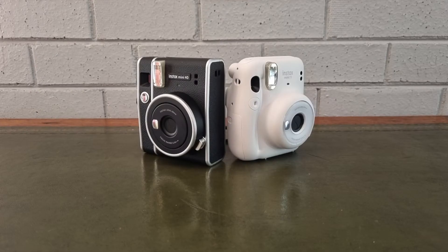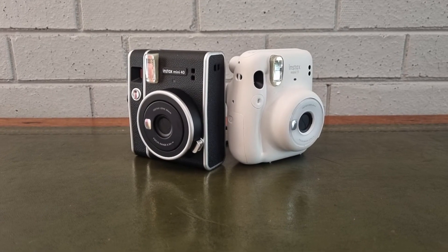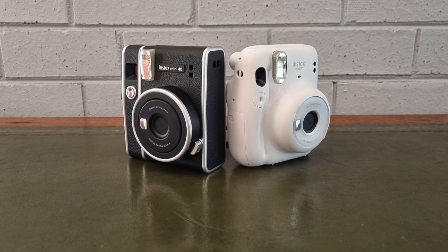The Mini 40 retails for around 1,399 Rand here in South Africa and the Mini 11 for around 1,289 Rand. So there is a bit of a price difference at the moment, which may sway your opinion.